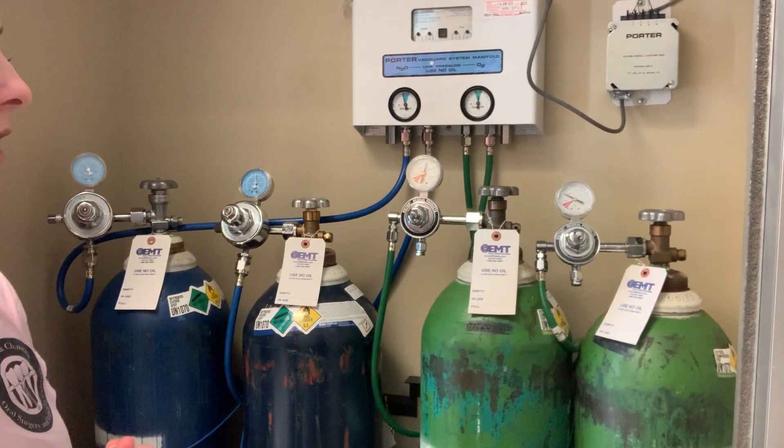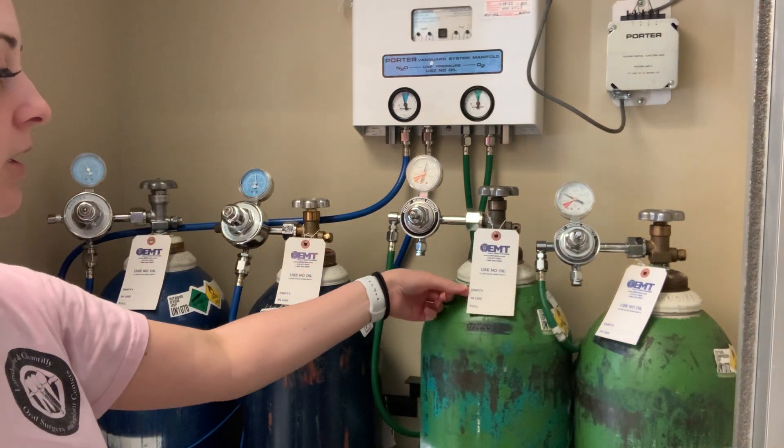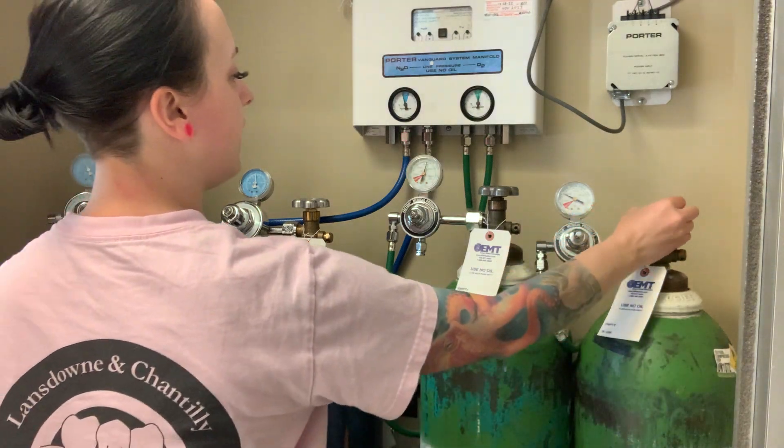I'm going to go over the oxygen system. When we come in in the morning and need to know what tank to open, we use a tag system. The tag says empty, in use, and full. Whichever tag says it's in use, you're going to open that one.